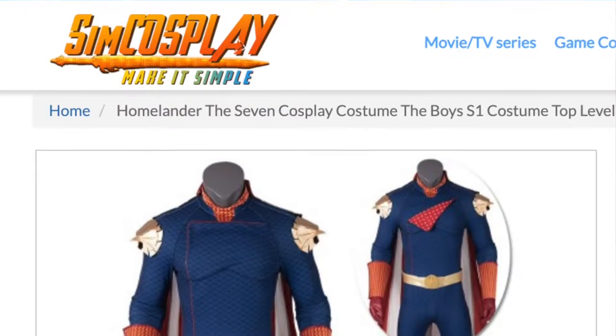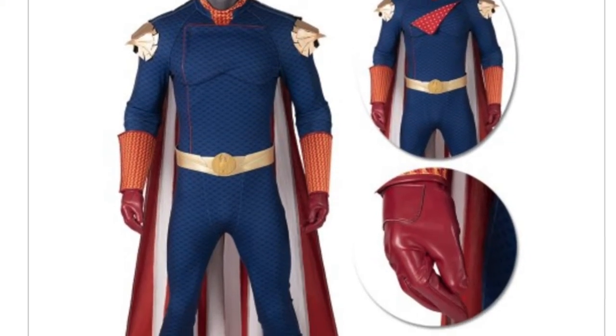For some backstory, I got really obsessed with the show The Boys several months ago, and I thought it'd be really fun and cool to cosplay Homelander. So I did end up purchasing one from simcosplay.com.